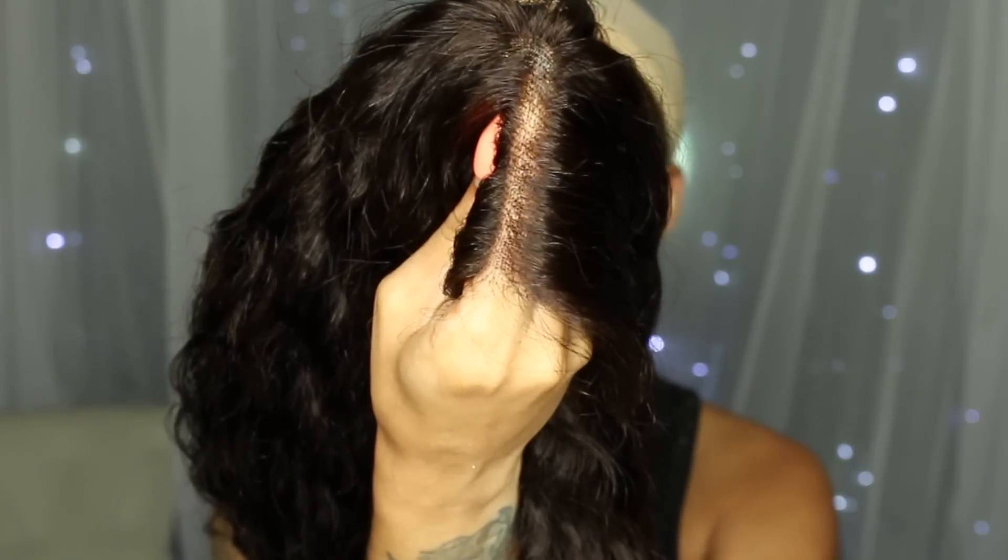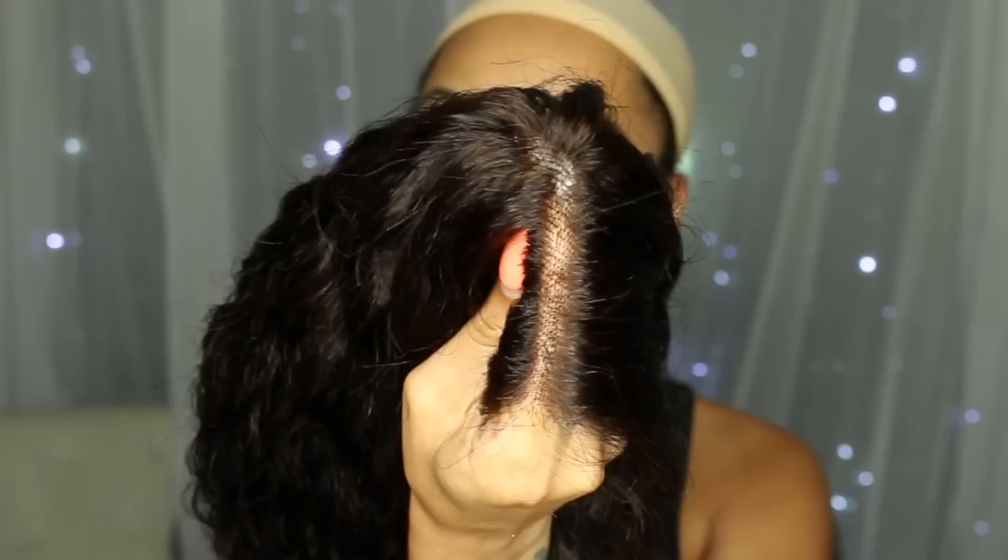You can part her anywhere, there are no wefts throughout this wig. One thing is I did not get a chance to bleach the knots, but there they are — they are apparent. You are going to have to put some powder or bleach your knots, whatever the case may be. So let's go ahead and get her on and do a first impression.